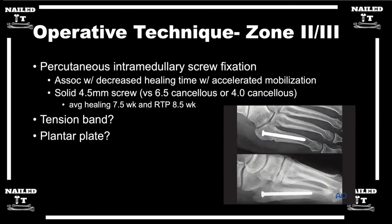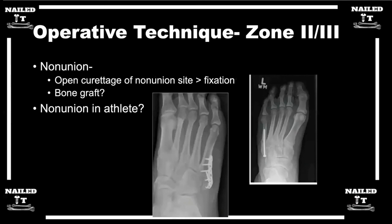The nice thing is that if you go back in for revision surgery and it sometimes doesn't heal, you can do an exchange screw — similar to an exchange nail for a tibial fracture non-union — and upsize the screw to a higher diameter.